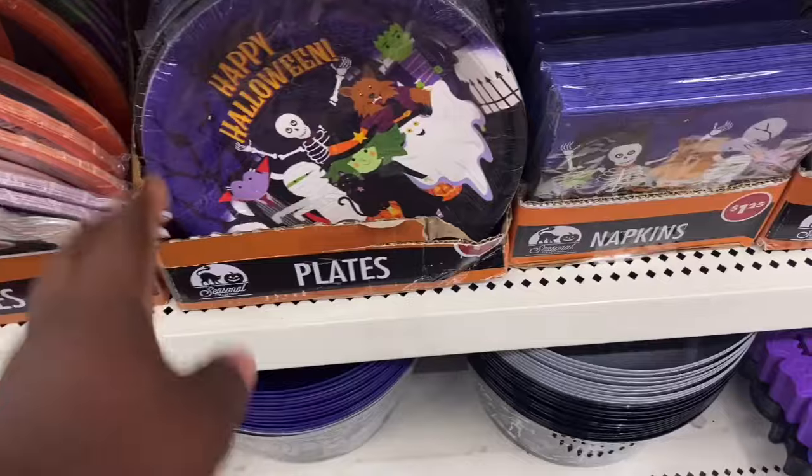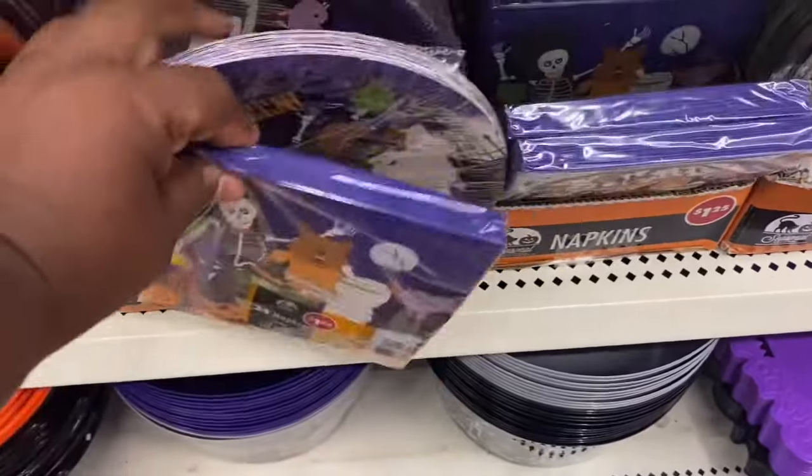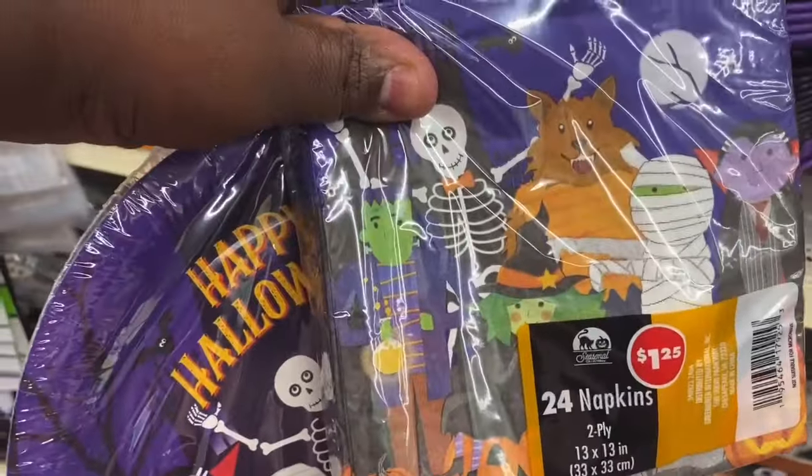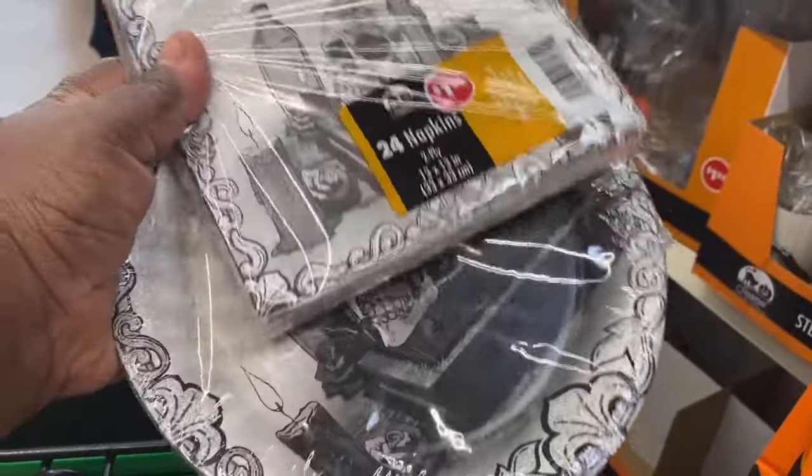They have a lot of these different plates and napkin sets. Like this is one set right here and it says Happy Halloween — that's a cute little set. They also have this set here as well.